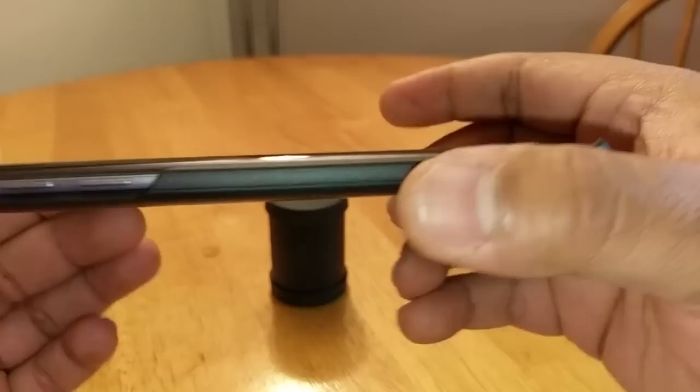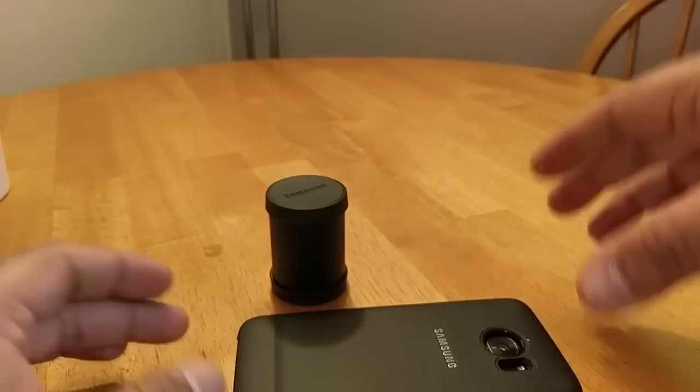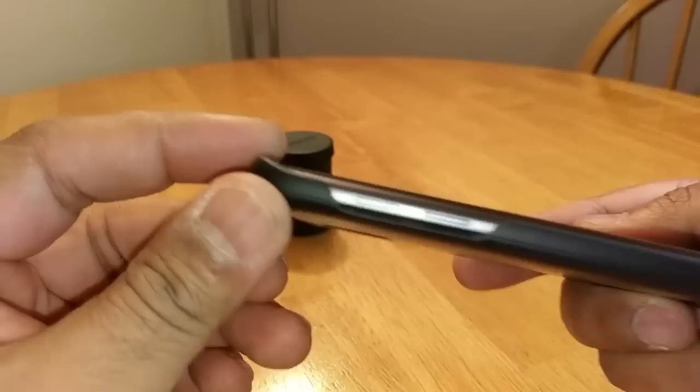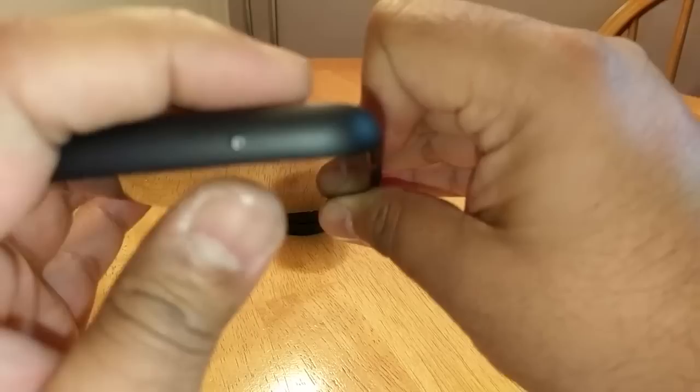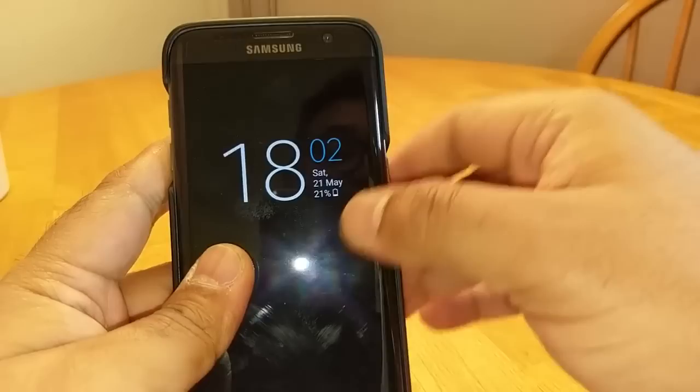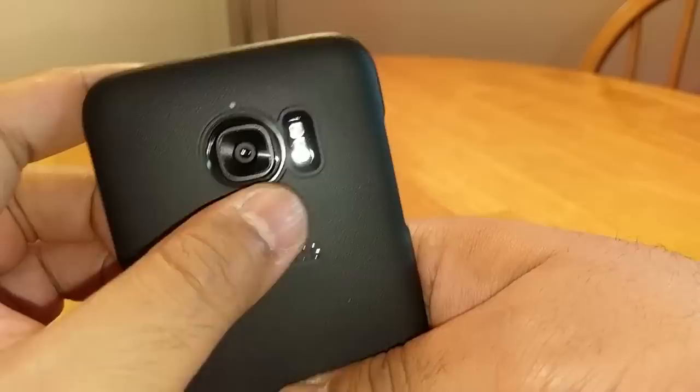I'll quickly go over the case. Plenty of lip on the table design — you can see there — and the corners have plenty too, so face down on the table is no issue. Cutouts for the power button and the volume rockers, cutout at the top for the noise cancelling mic, and completely exposed at the bottom. This is almost like a minimalist case, so don't get it twisted and think this is going to protect your phone in a massive drop — it ain't.